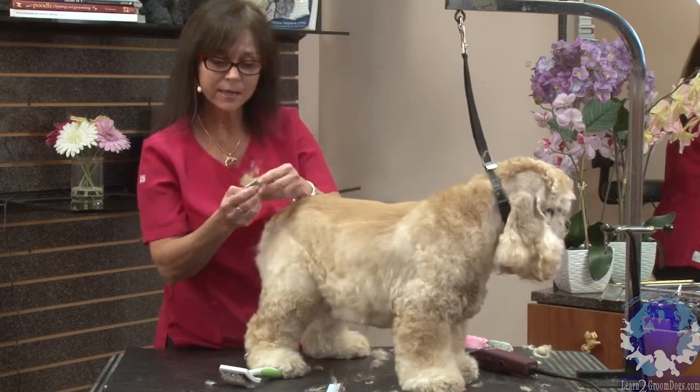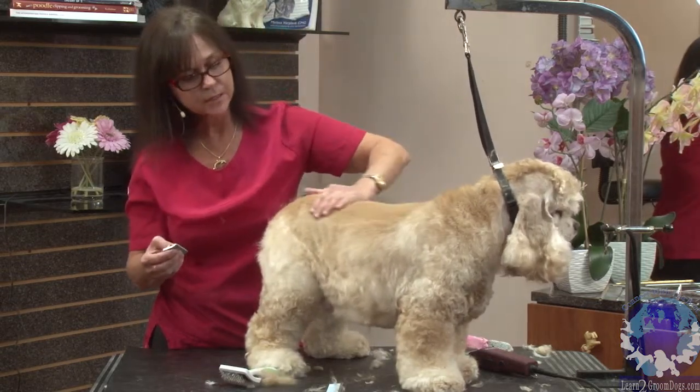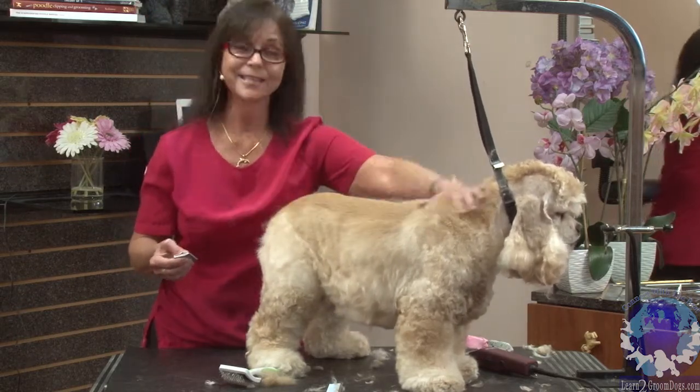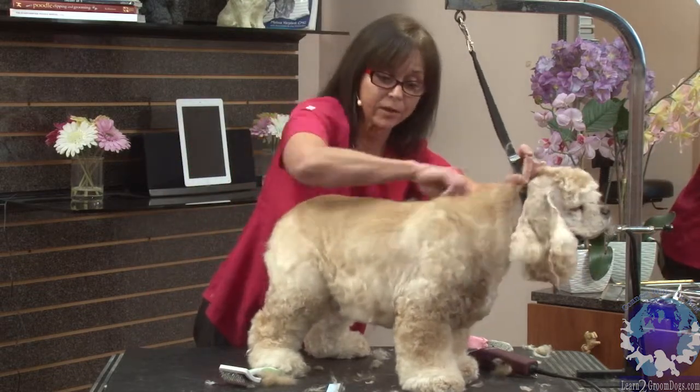Something else this does — see all this dead coat? This is the dead undercoat. If you'll notice, this will become darker. And the client likes to see that nice, dark saddle. It helps to bring the shine out in the back of the coat.